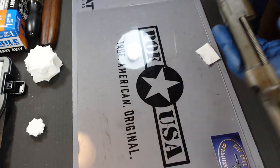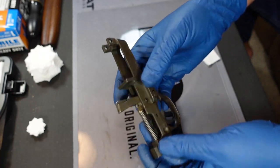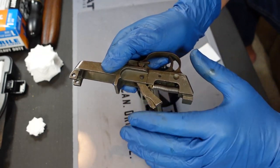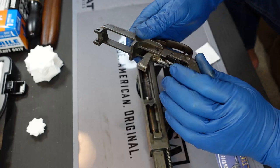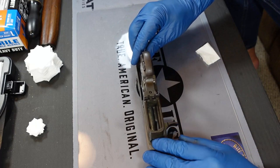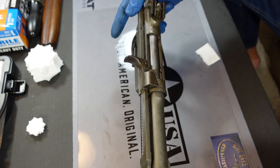From here, we're going to put the trigger group back on. One thing that's important: if you accidentally pulled the trigger and the hammer is forward, you're not going to be able to get it back together — it's just going to fight you the whole way. So the best thing to do is just take your thumb and finger and push it back. It's not hard to do; this hammer moves pretty easily. The hammer gives you plenty of leverage to push it back. Once it's cocked, the trigger group will just kind of slide right back into place. Once you've got it lined up, you're going to put your pin right back through that hole, and you now have the trigger, the hammer — everything reassembled on the guts of this gun.